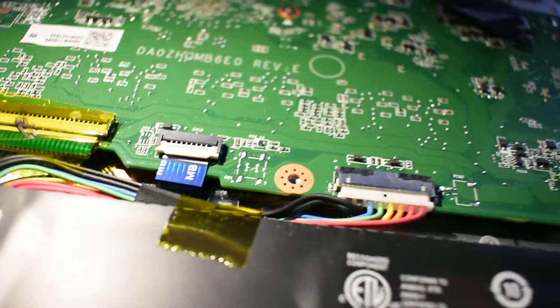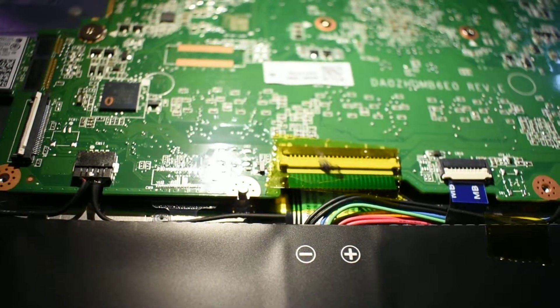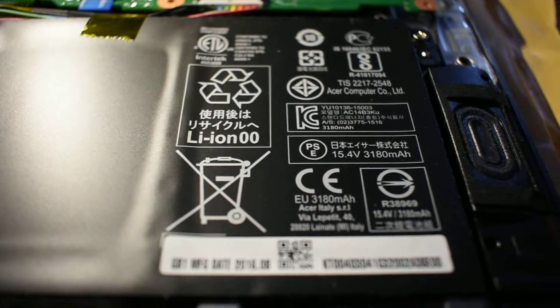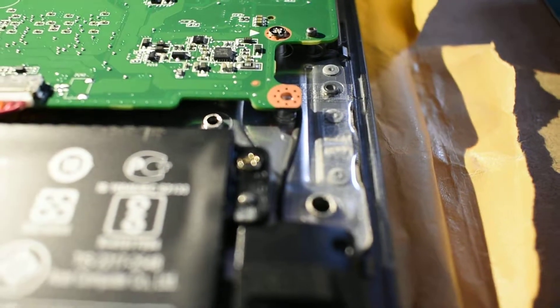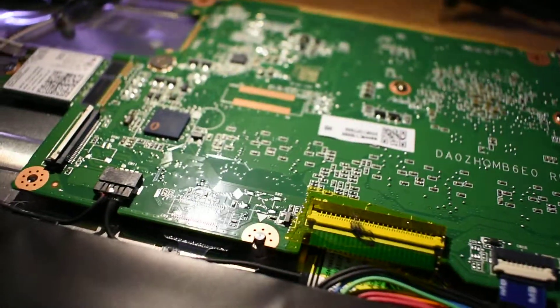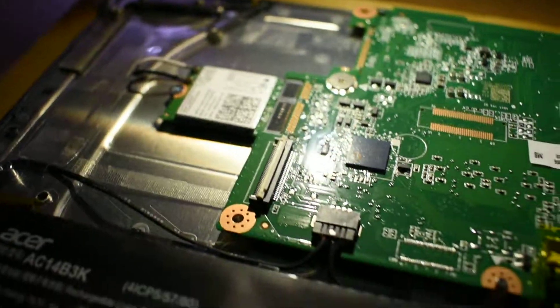I reckon that's it. Plus or minus on the battery. That's about all she wrote. That is the Acer Chromebook C730 — 16 gig SSD, 2 gig of RAM. Model.